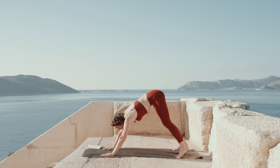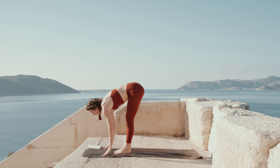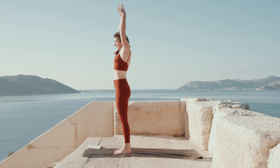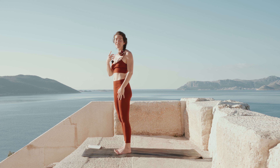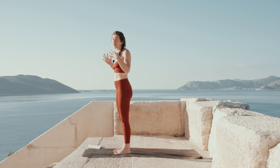Well done. On the next in-breath, step in between your hands for a nice halfway lift, then forward fold — knees are bent, everything is soft. Lift up. Once again, notice your body, notice what's going on right now. For this last round of sun salutation, we're going to start bringing this energy back into our center, back into stillness — more holds, less activation. This is going to really help you calm down the anxiety.